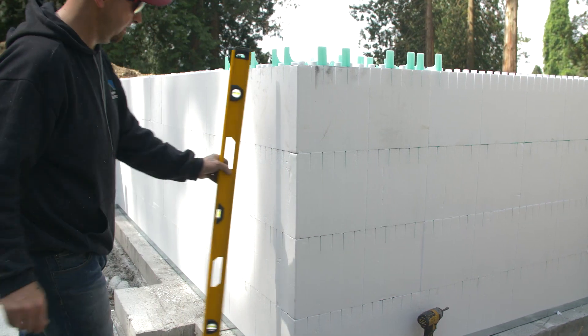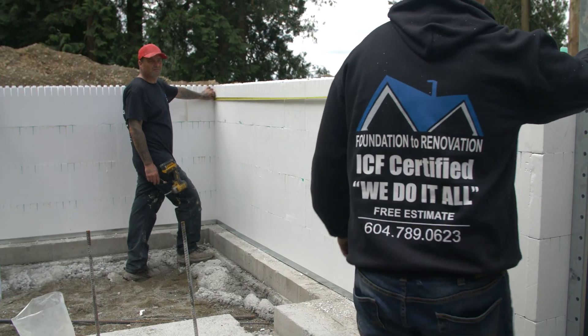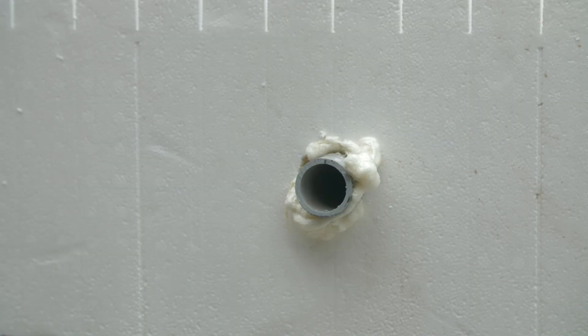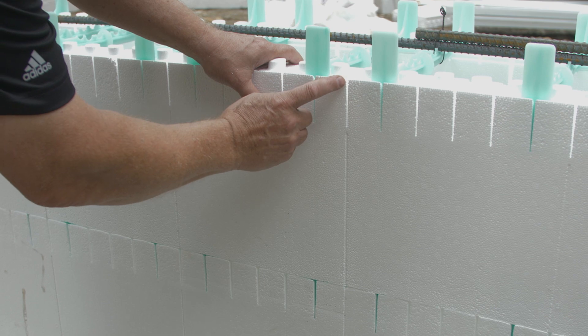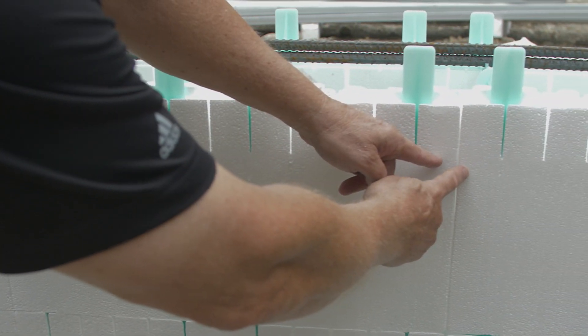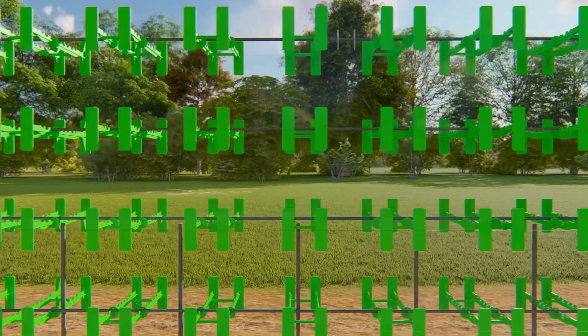At the four foot elevation, check corners for plumb, straight, square and level. Recheck all building dimensions and make adjustments as necessary. Check to ensure that sleeves for through wall penetrations are in place. Ensure that ties are placed at 12 inch on center maximum over all deep grooves and over panel to panel joints. Ties and flanges should line up vertically regardless of the odd or even course.